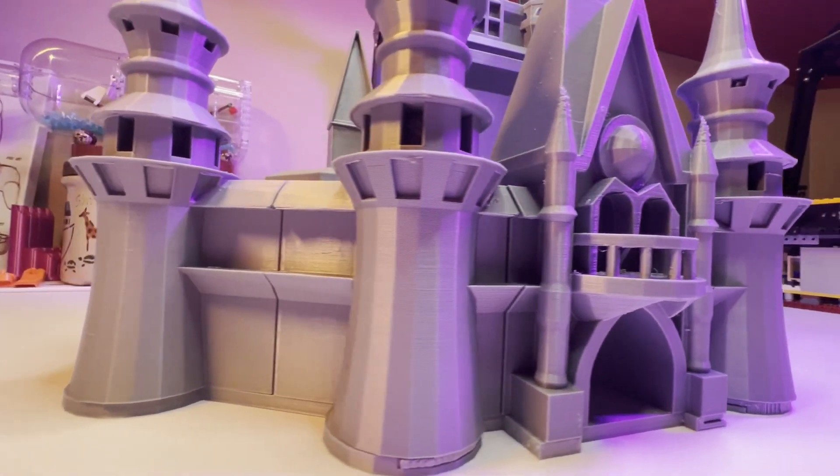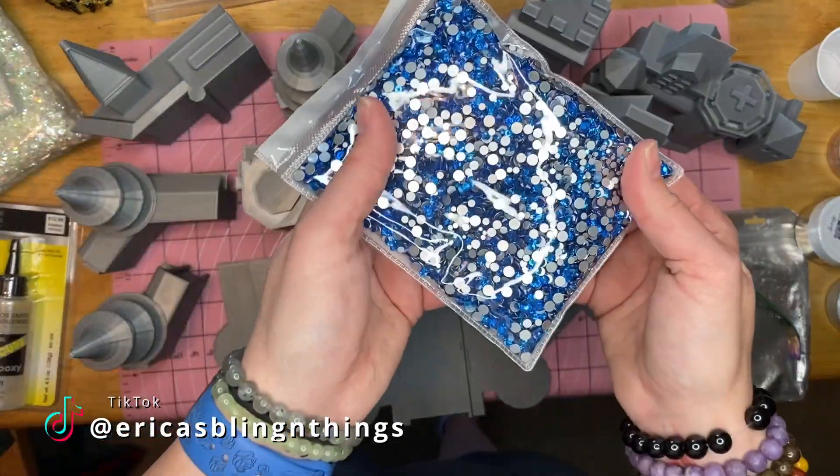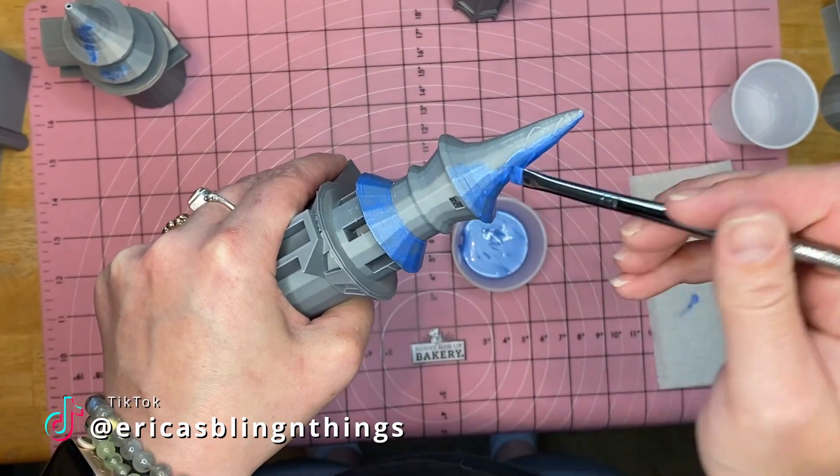This is only the first part of this build. Make sure you subscribe to see how this project turns out. I've sent this off to my friend Erica so she can give it that extra special bling. If you're interested in blinged-out craft ideas, make sure to follow her on TikTok.